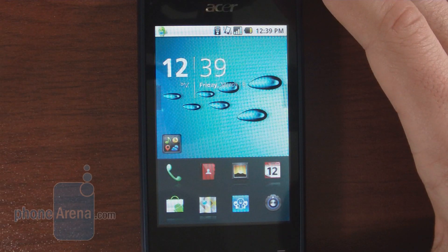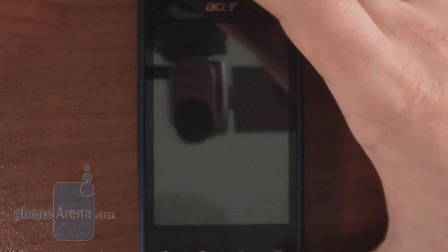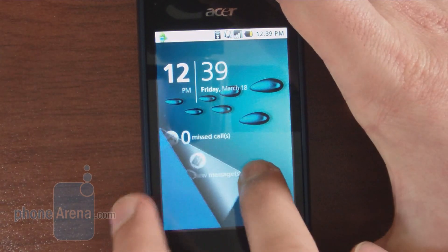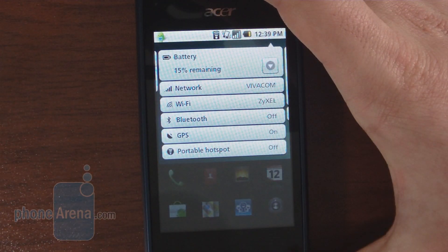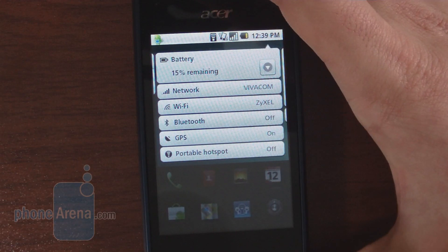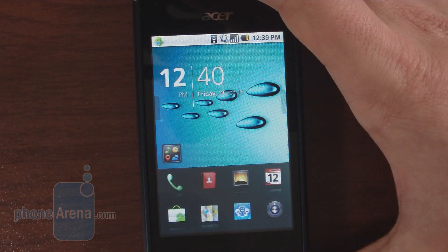The interface on the Acer Liquid Mini is not your standard Android interface — it's skinned heavily by Acer with the Breeze UI skin. You can notice the skinning right from the start. When you unlock the device, you see a page with information about missed calls, new messages, and the date. Swiping that away, the drop-down is also modified, showing apps running in the notifications bar and shortcuts to Wi-Fi and Bluetooth settings. You also have the clock and alarm on the home screen.